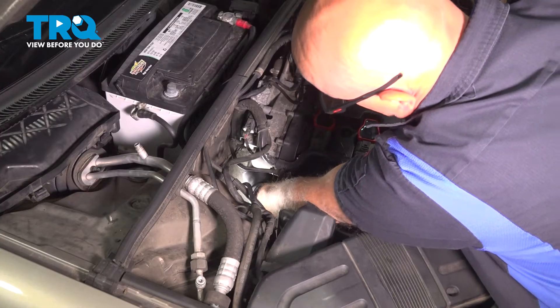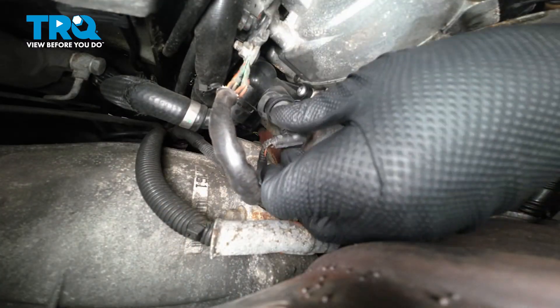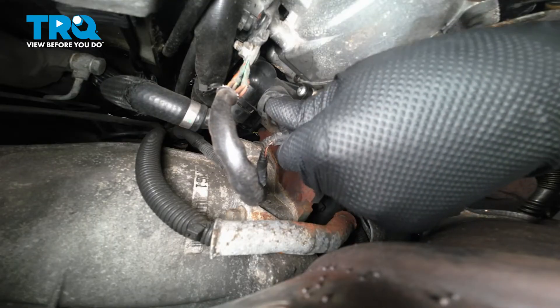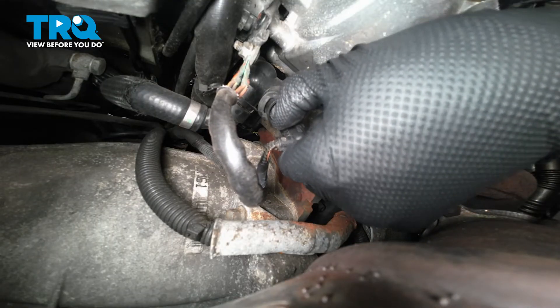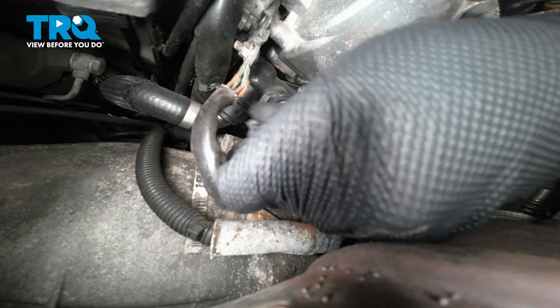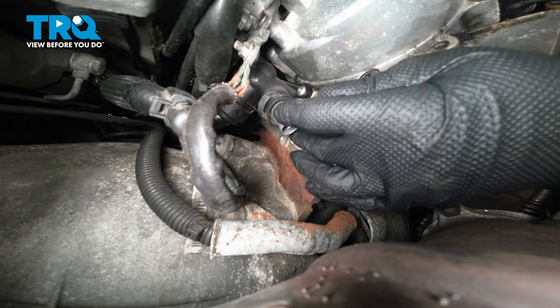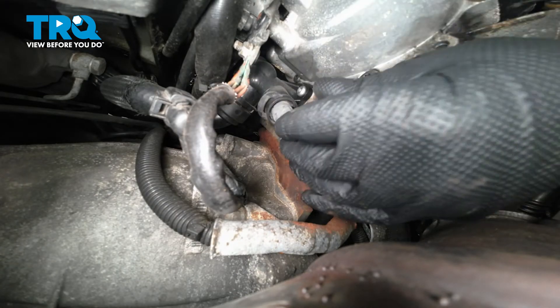I'm going to reach down — you can see the sensor is located right here. I'm just going to disconnect the sensor; just pull on the tab, you can slide it off. There's a little tab right there that slides off. You want to make sure you drain the coolant before you do this and make sure the engine is cool.